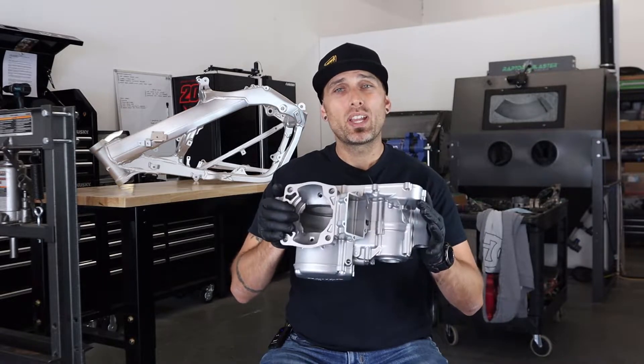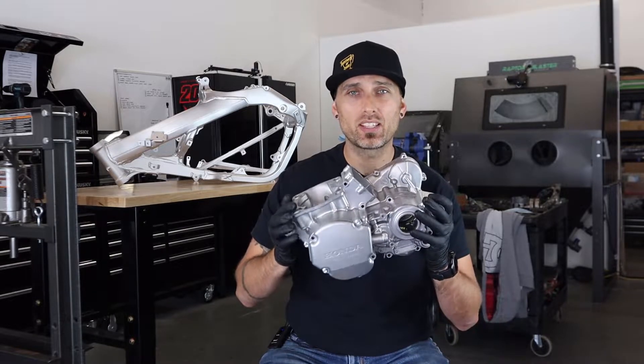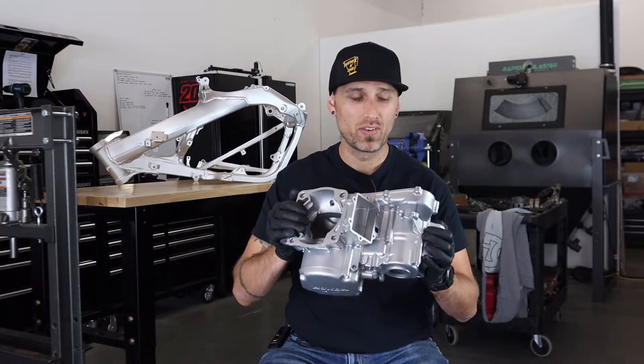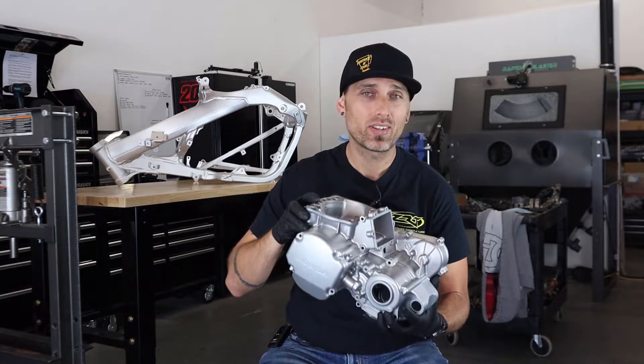This thing has undergone a two-stage blasting process. One phase is to get all of the dirt, muck, stains, and pitting as best we can out of the cases themselves. And the second stage is actually what applies this shine. I couldn't be happier with the way this turned out.